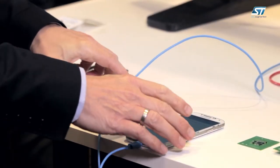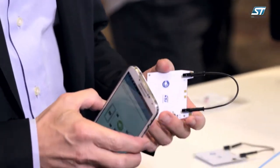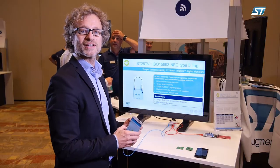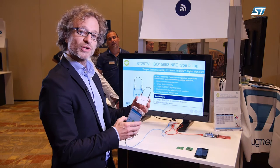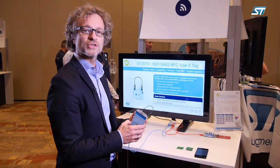Today we're going to showcase our new ST25 TV. It's an ISO 15693 Type 5 NFC Forum compliant tag. And we're going to show a couple of new key features that we introduced with the new tag.